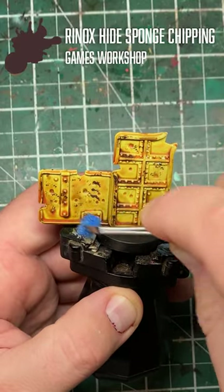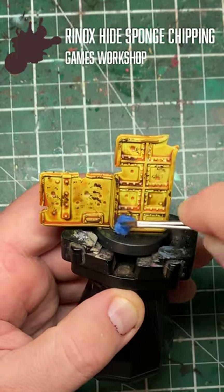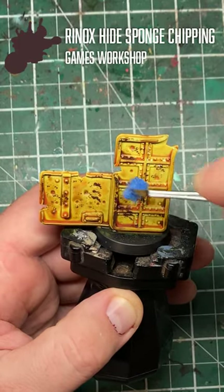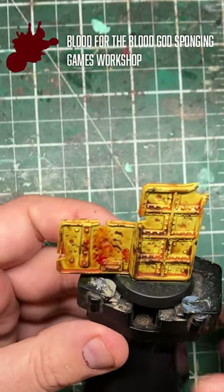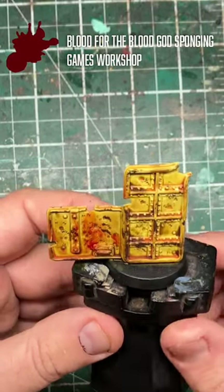Using Rhinox Hide from Games Workshop and a sponge, apply some chipping and battle damage to this barricade. Repeat the chipping motion using Blood for the Blood God with a sponge to get a nice realistic blood splatter effect.